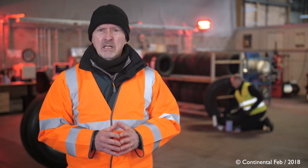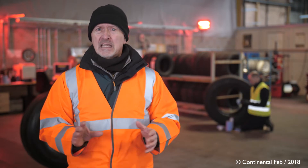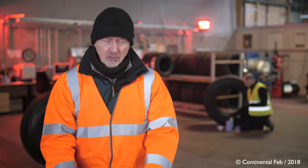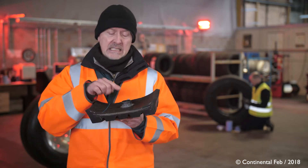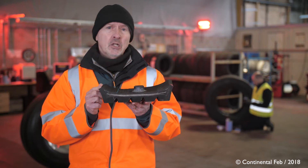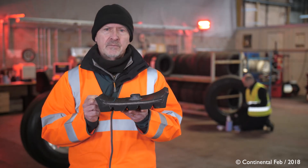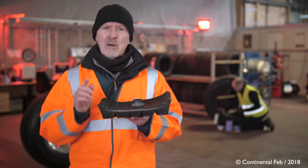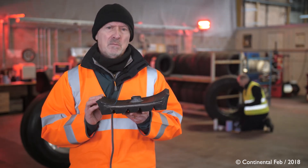To install the sensor housing, first make sure you're in a cool dry place so nothing can affect the condition of the tyre or our peripherals. Then fit the sensor here in the centre of the inner tread, making sure it's aligned with the dot code you can see on the sidewall of the tyre. This is to make sure that on any tyre we know exactly where the CPC sensor is placed.